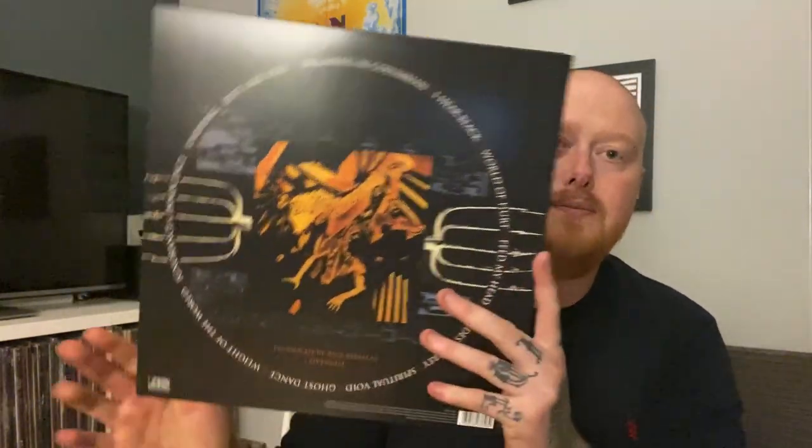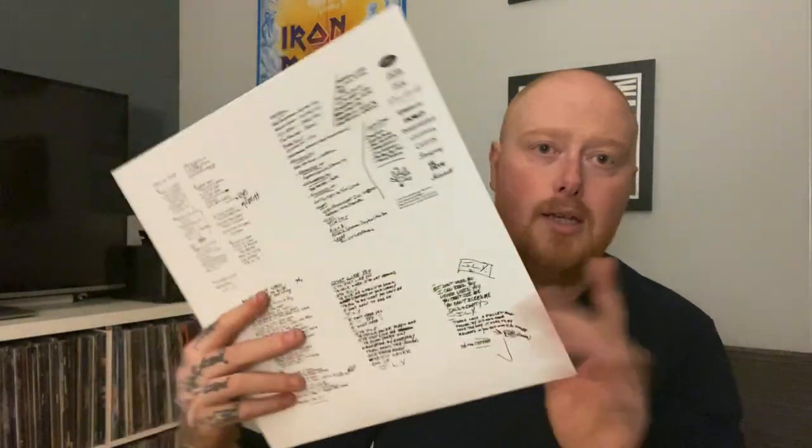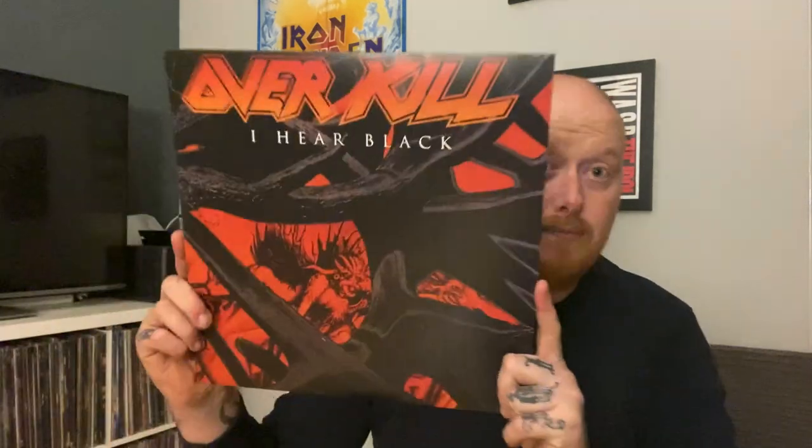I Hear Black — another one quite hard to get, another draw for this box set. All you get is lyrics, black vinyl. I'm not sure about the covers — the logo looks a little bit blurred from where I am. Anyway, I Hear Black.